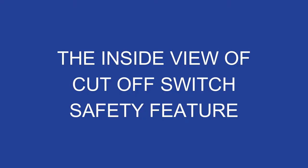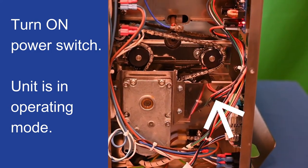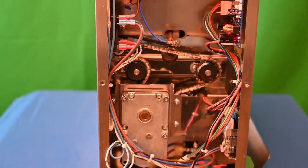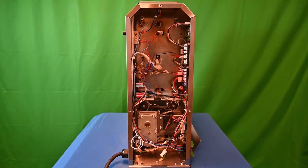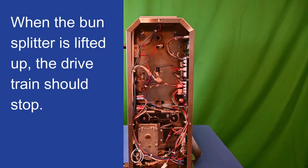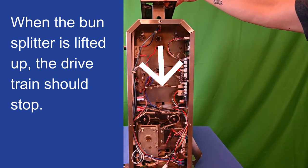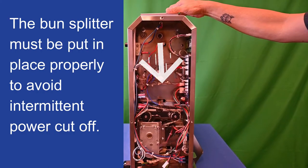The inside view of the cut off switch feature. Turn on the power switch; the unit is in operating mode. When the bun splitter is lifted up, the drive train should stop. The bun splitter must be put in place properly to avoid intermittent power cut off.